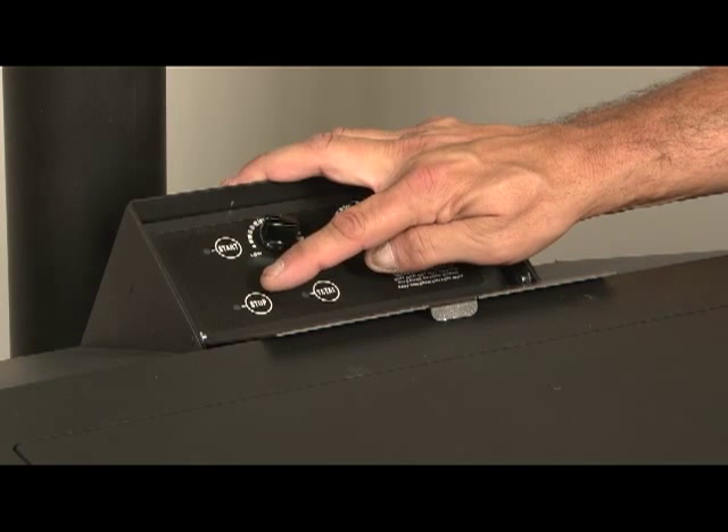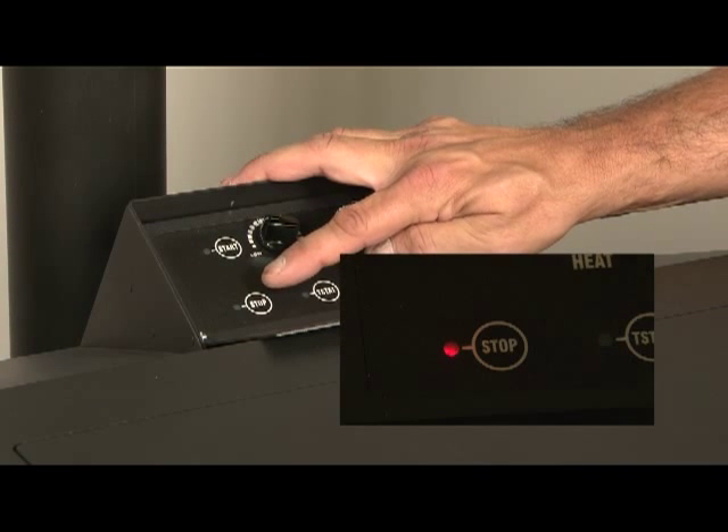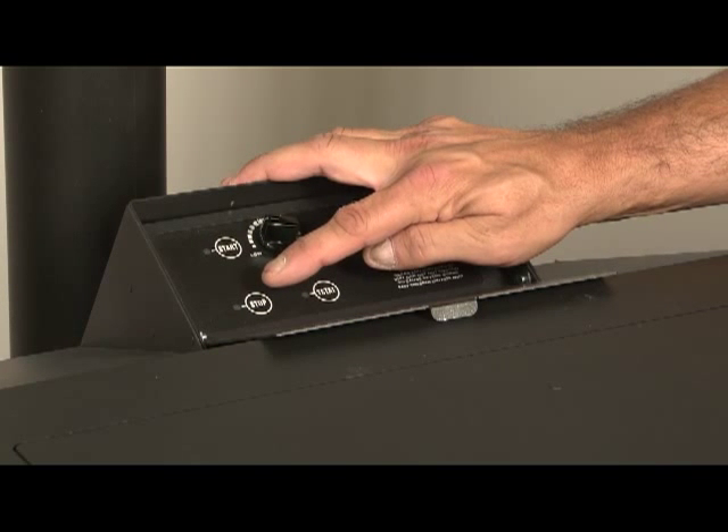On the lower left of the control board is the stop button. When you're ready to shut your stove down, you just push that and walk away. It'll take about 40 minutes to burn the fuel completely and remove all the smoke, pushing it out through the vent system, and then it shuts itself off completely.